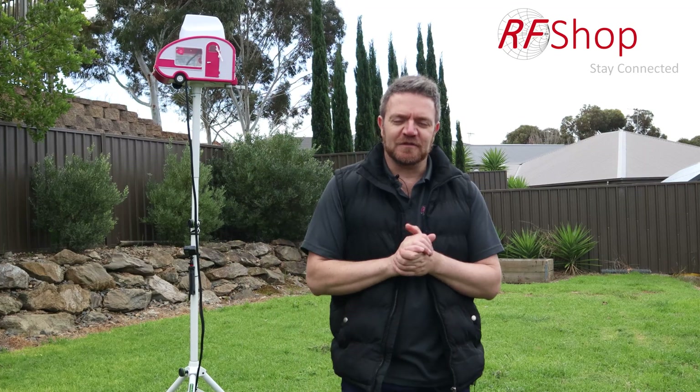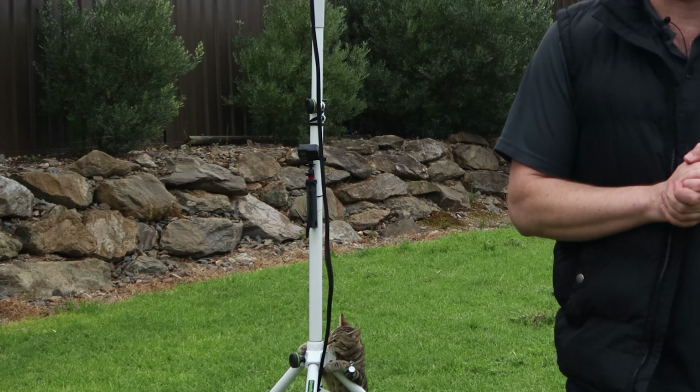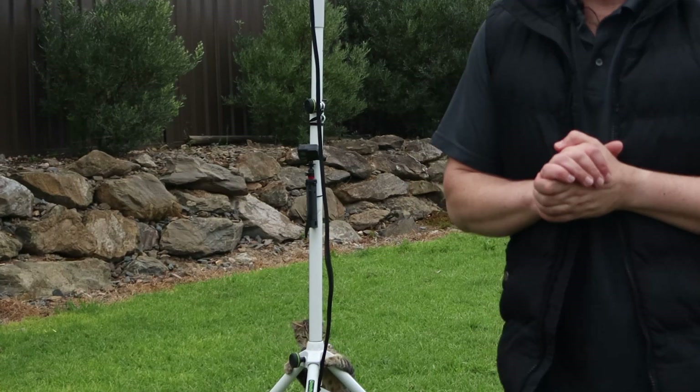Before I get into the demonstration, remember to subscribe to our channel and click that bell so you'll be up to date on any videos we post. It will also let you be part of the conversation, engage with us, and ask any questions so we know what to do for subsequent videos. All right, let's get into it.